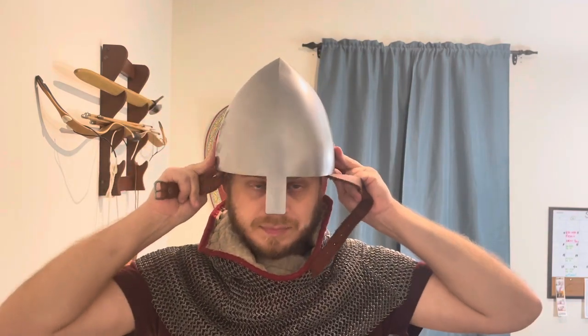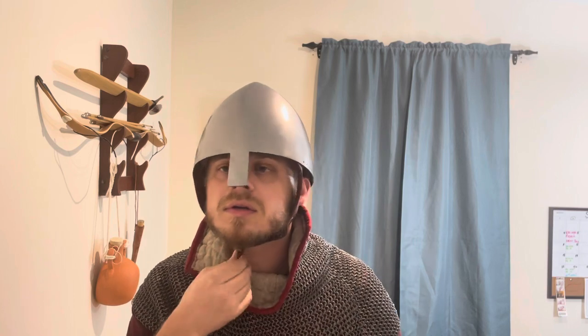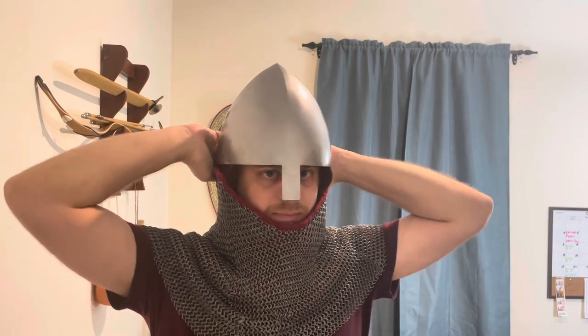I've got the holes drilled, I've got the padding adjusted, I'm gonna buckle this — I need to shorten this strap too. And then this is gonna sit right there, just like that.